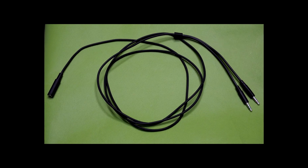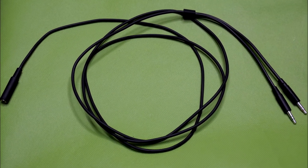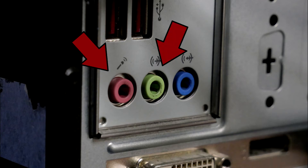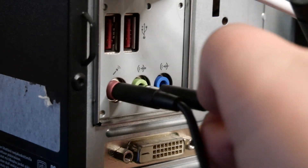So if you got a headset from an earlier batch, like mine for example, you will not find the splitter included. The splitter takes the single jack plug from the headset and splits it into two separate jack plugs — one for the microphone and one for the headset. So if your PC has separate ports and you didn't get a splitter, you'll have to buy one if you want to use the microphone with this headset.